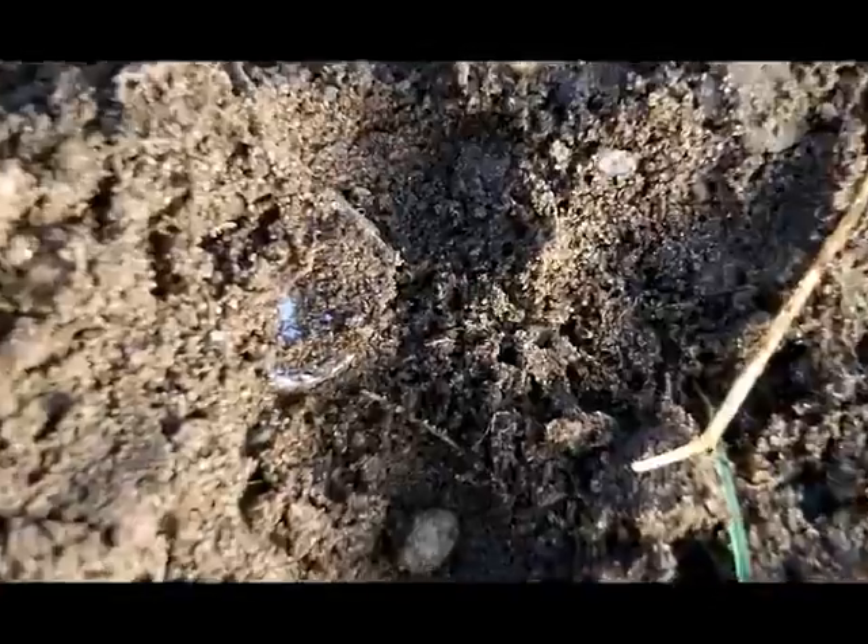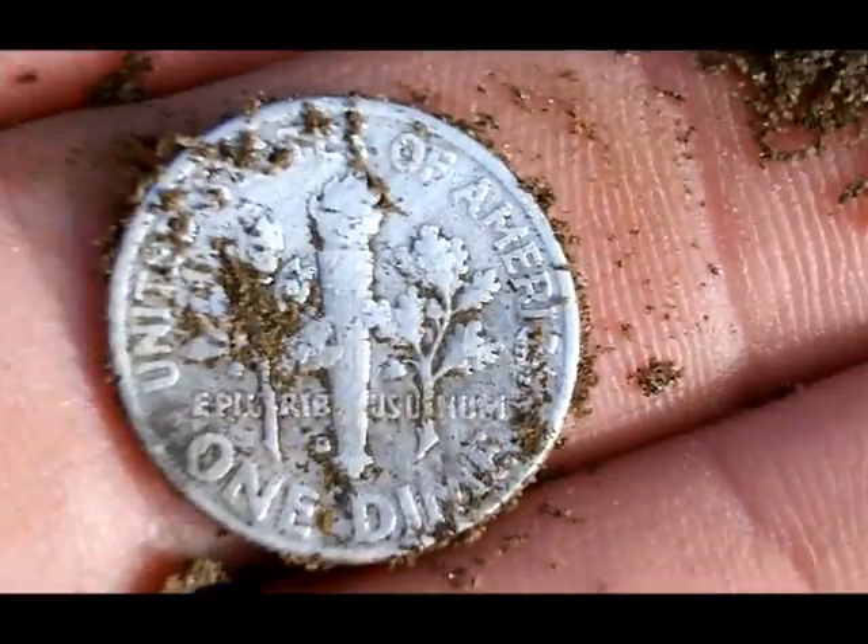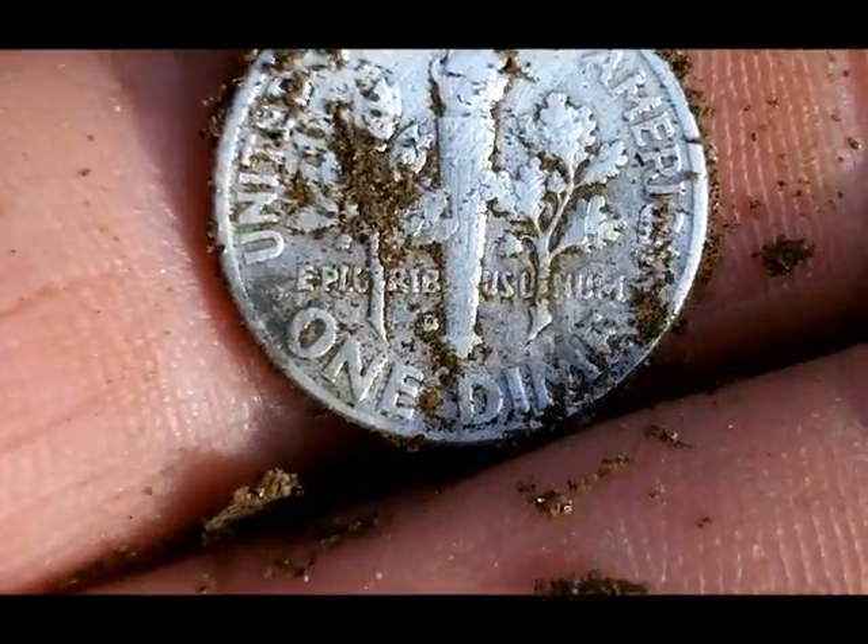When I flipped the dirt out, I could see there's some silver in the plug. And it looks like it's probably a dime size. And it is a really stained Roosevelt dime. Isn't that something? Back side looks really good. Front side is stained.